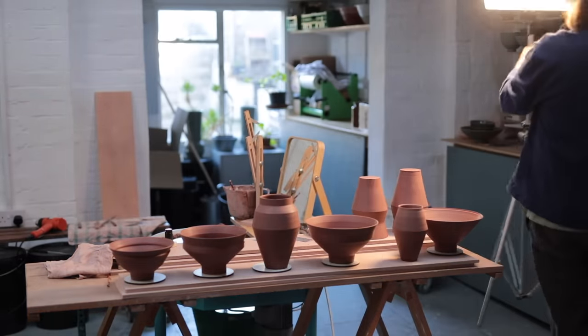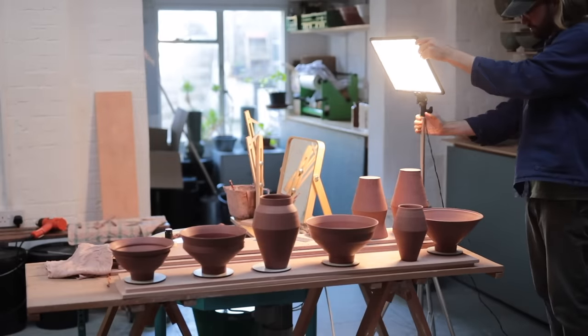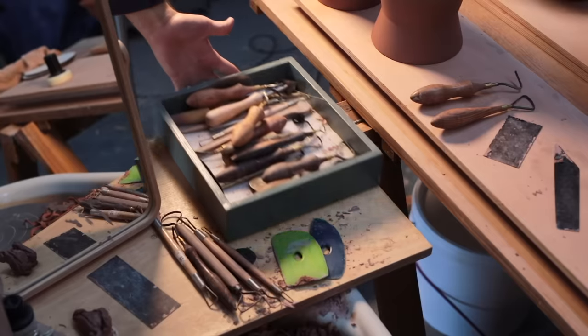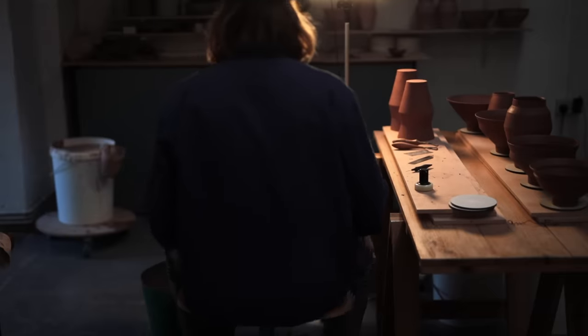As winter approaches, I find myself working more and more with a spotlight like this. As the sun is low, not much gets through the skylights, and I dislike using the humming strip lights that came with the studio, but this works for now.